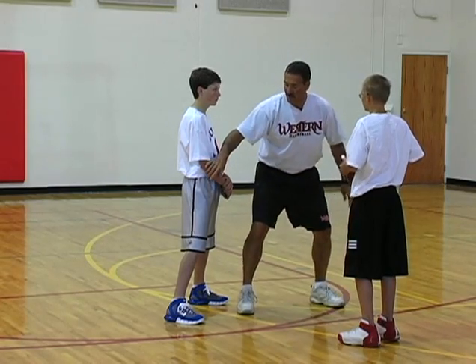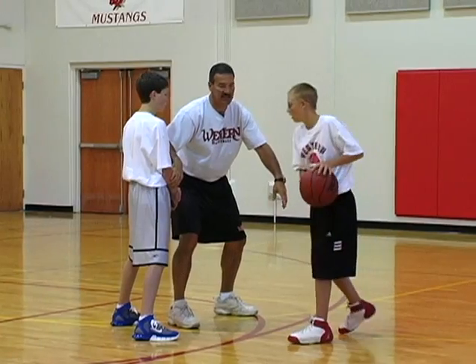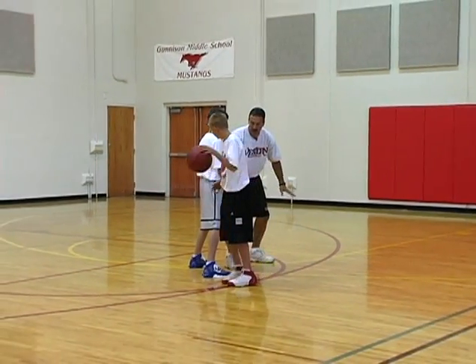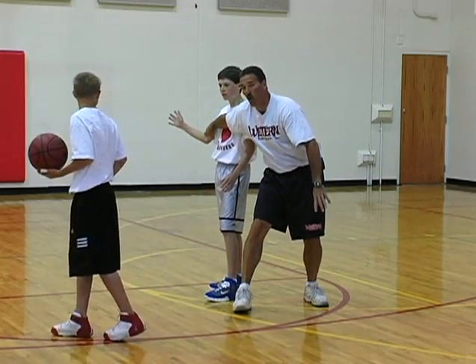As Josh brings the ball to his left hand, he's going to start across. I'm covering him. As I run into this defender right here, he's going to seal or roll.